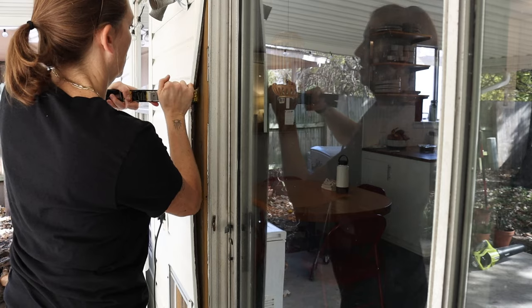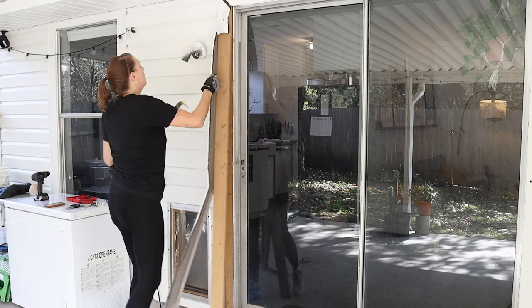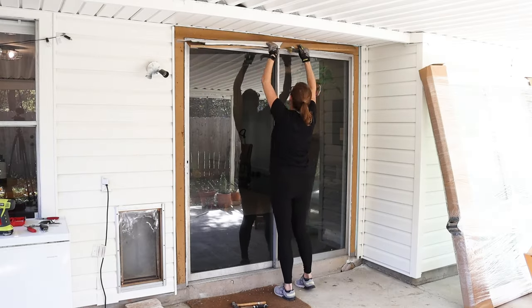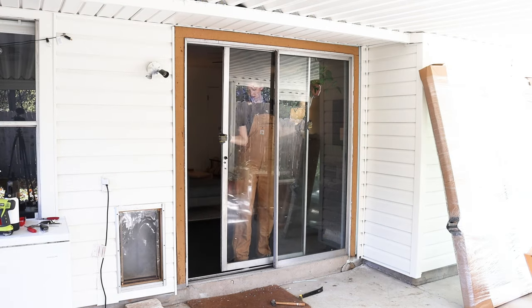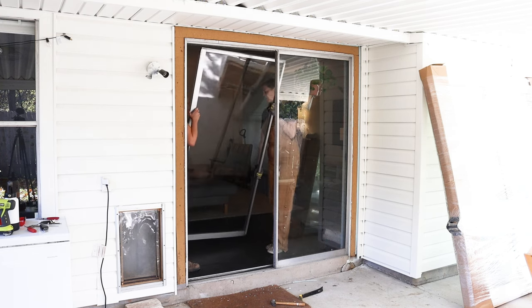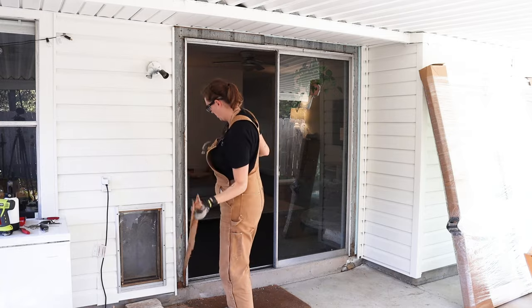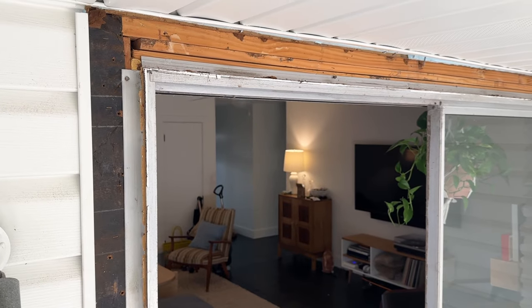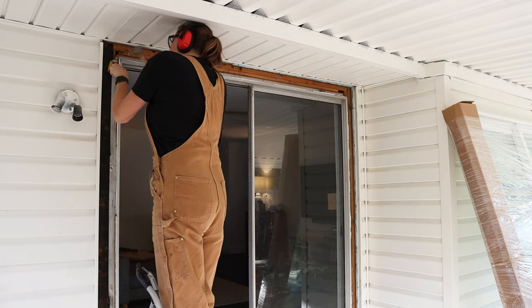Now I can use my pry tools and remove this trim. Keep in mind that you may want to reuse your trim on your new door, so carefully remove it if so. I'm going to replace mine with wood, so I'm totally fine with it getting busted in the removal process. I took a quick timeout to remove the sliding portion of the glass doors to minimize any chance of breaking that old, untempered glass. I still had one more layer of trim to remove, which was unusual but easy to do. After removing the trim, we can finally see the flange, which is what holds the door to the house frame. I grabbed my hammer and pry bar and removed the nails holding the flange to the house frame.